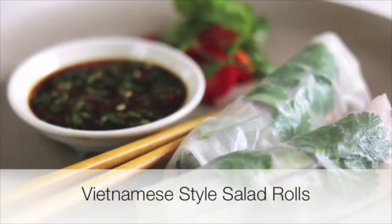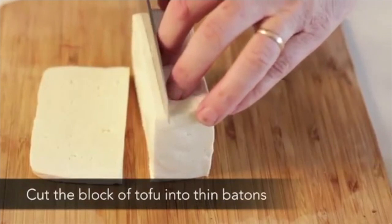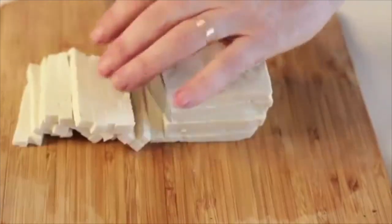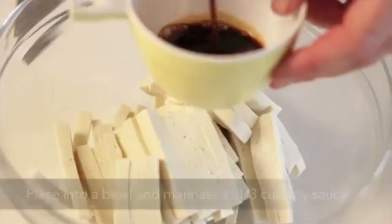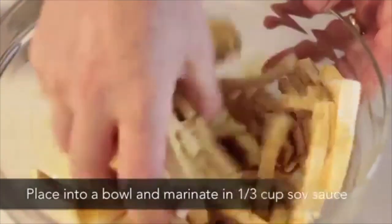Vietnamese rice paper rolls. Prepare the ingredients. Cut a block of tofu into thin battens. Place into a bowl and marinate in a third of a cup of soy sauce.